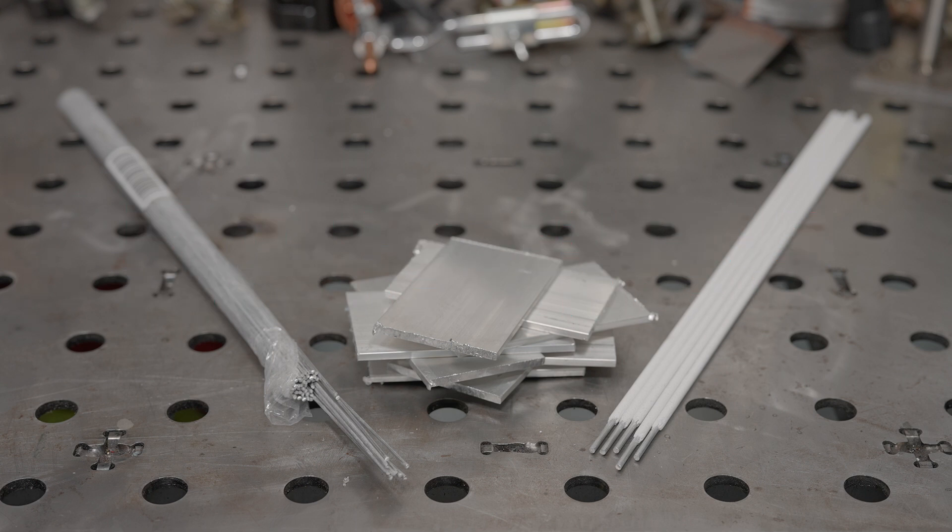A while back I made a video showing the difference between TIG welding aluminum with AC versus DC with pure argon shielding gas. Without the cleaning action of AC or the extra heat from helium shielding gas, DC TIG is tough because of the clumpy mess the oxide layer turns into as the aluminum melts.